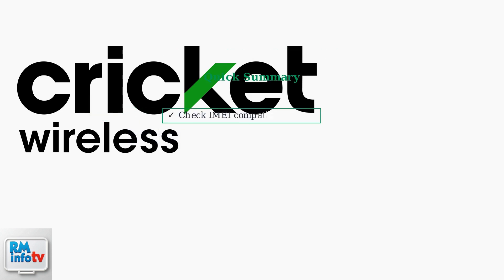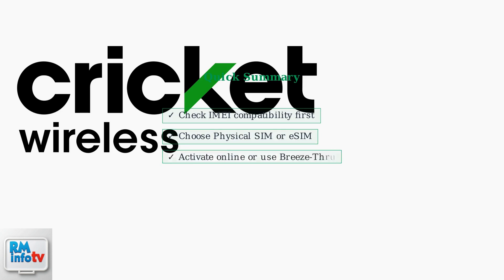To recap: check your phone's compatibility using the IMEI number, choose between a physical SIM or eSIM, then activate online through Cricut's website or use the convenient breeze-through process for retail purchases.